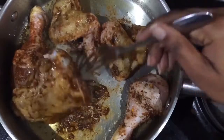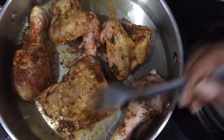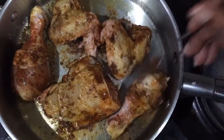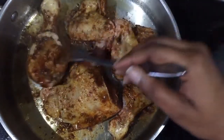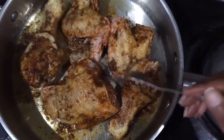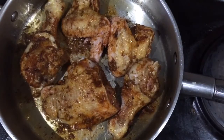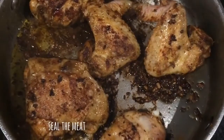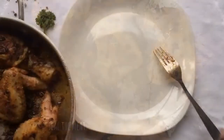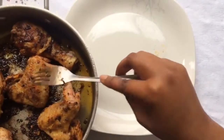Turn the chicken pieces around. Make sure both sides of the chicken get browned. The chicken shouldn't stay too long in the pan — it should be at least 5 to 10 minutes, just until that golden brown color.